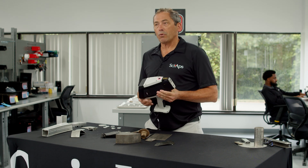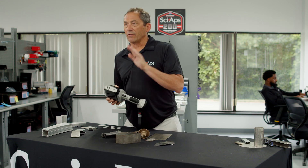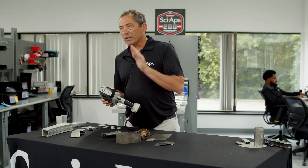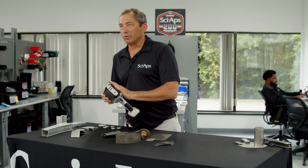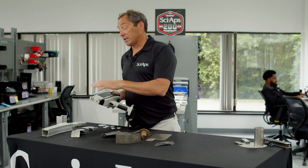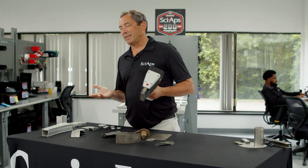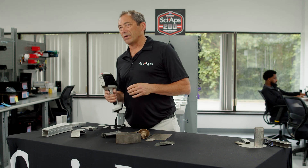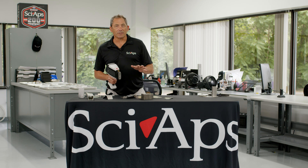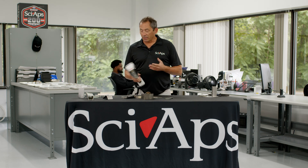The first thing I want to point out about this analyzer is it's got a much more powerful laser in it than the early LIBS put out by some of the other manufacturers, and that's really important because it burns through surface material, dirt — in the case of aluminum, it burns through the anodizing. That's great because it makes it easier to use. Your operators don't have to wonder, do I grind or do I not grind? They can just shoot stuff and test it, and that's really key to a simplistic operation that's also fast.